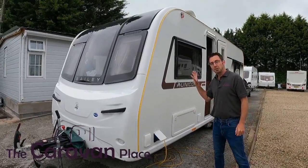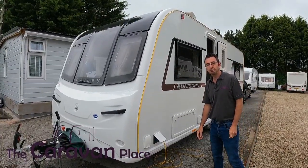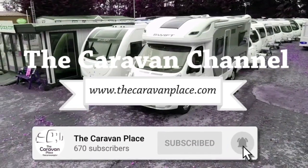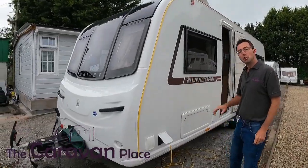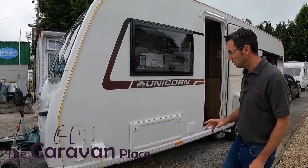Hi, welcome back. Today we're going to look at a Unicorn Cabrera. We've got the Unicorn Cabrera and we're going to show you through all the features that this has got and how to use everything.